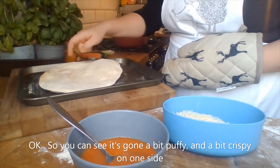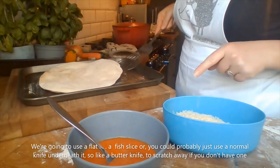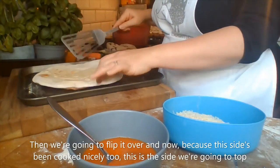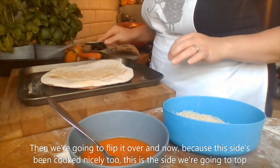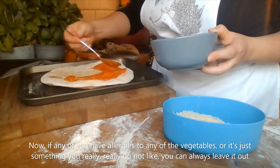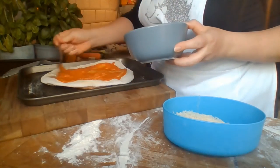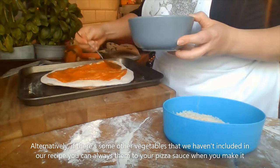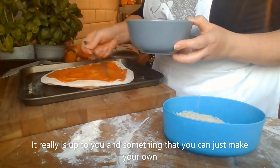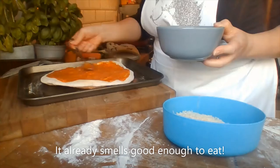You can see it's gone a bit puffy and crispy on one side. Use a flat fish slice — or even a butter knife to scrape underneath — to flip it over. This cooked side will crisp up nicely and is the side we're going to top. Pop some of that lovely vegetable sauce we made earlier on top. If you have any allergies to vegetables or just don't like certain ones, leave them out; you can also add other vegetables not in the recipe. Give the base a nice covering of sauce — it already smells good enough to eat!